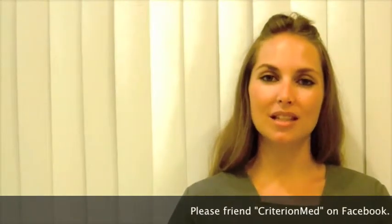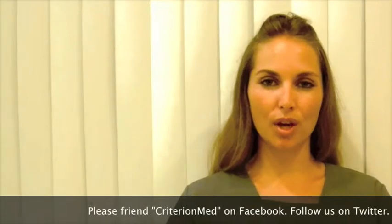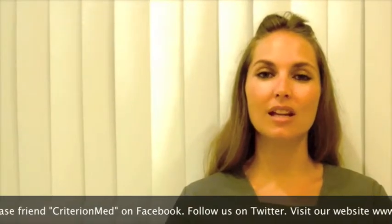Hello, my name is Erin Jennings and I'm part of the Criterion Med team. If you are viewing this video it is probably because you have a state-of-the-art Criterion Med TENS or a Criterion Med NMS unit and you are ready to begin fitting your therapeutic device. Before we begin the fitting video let's take a look at the Criterion Med NMS TENS basics.